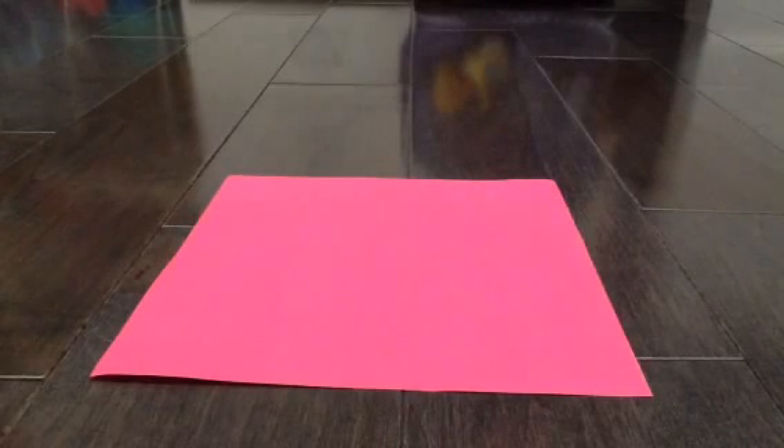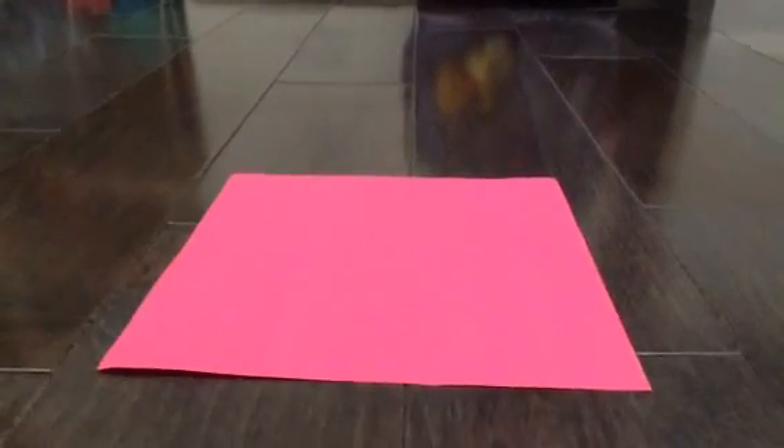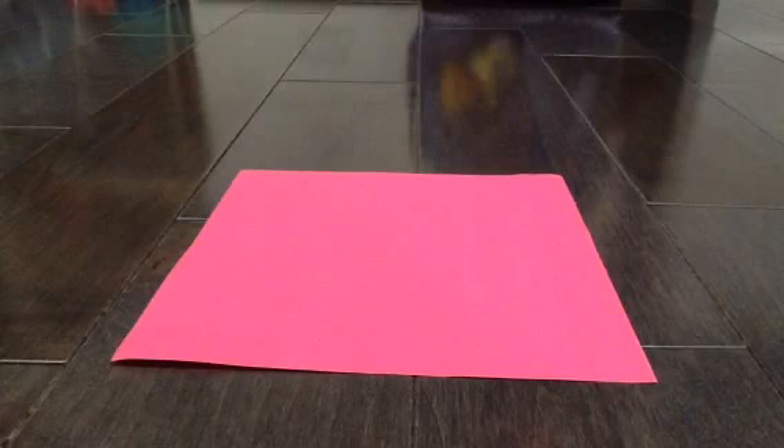Hey guys, it's me, Chicksters. I'm gonna let my little duck do the explaining.